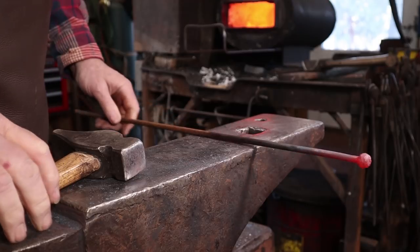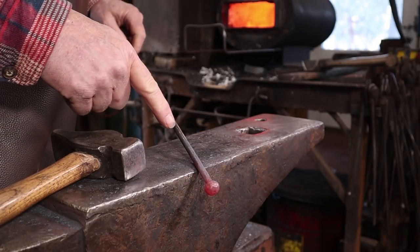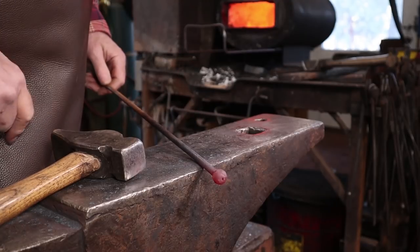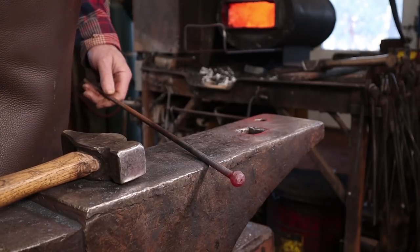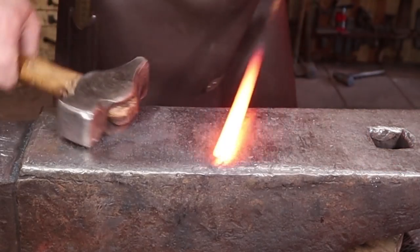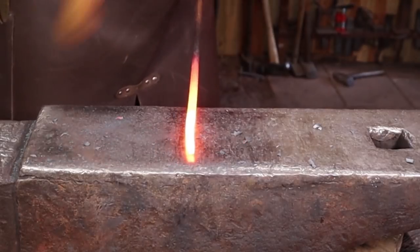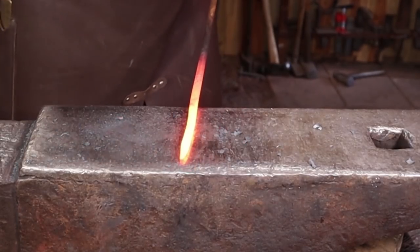That's all I'm going to do for the ball end. I'm going to let that cool and turn it around. Now this material seems to be a little bit of an alloy steel that does get a little bit hard when you quench it, so I don't want to quench it to cool it off — that would probably break the ball off eventually. So I'm going to let it air cool instead. I just want to draw a long taper on the other end, and this is so thin I think I'll just do it all at the face of the anvil. It goes pretty quickly.